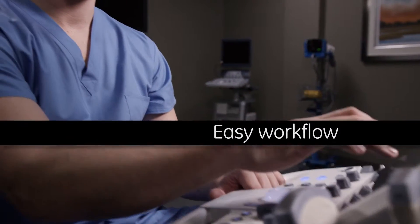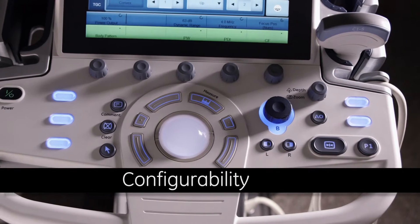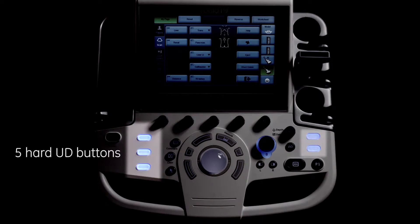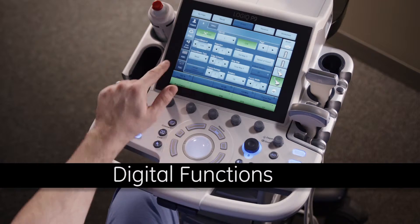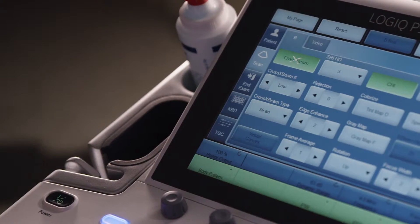The system offers you a new way to work. User-defined keys help users quickly access the most often used features: five hard UD buttons, five soft UD buttons, and five soft mode buttons. Digital functions offer streamlined workflow, including digital TGC and digital keyboard.